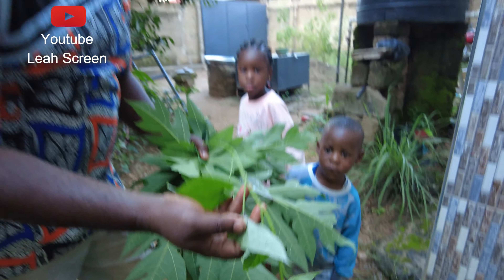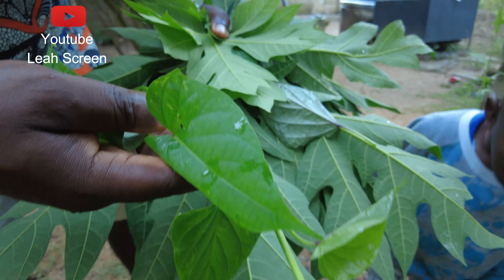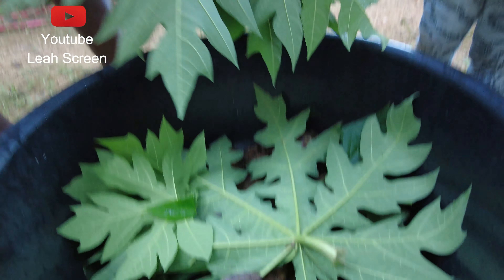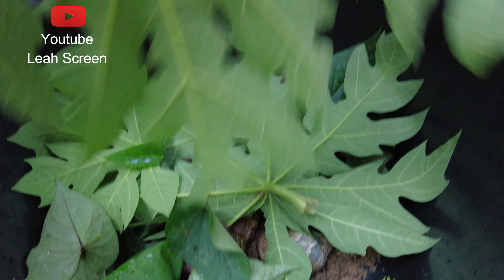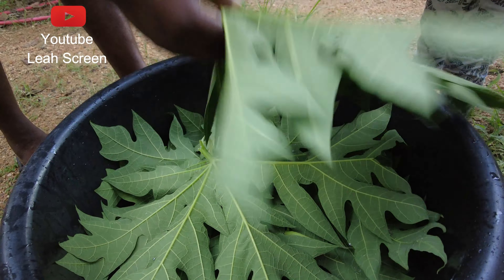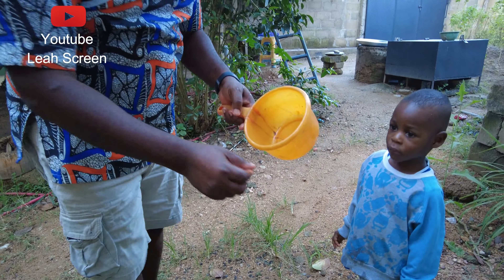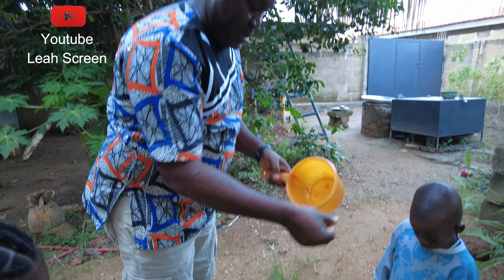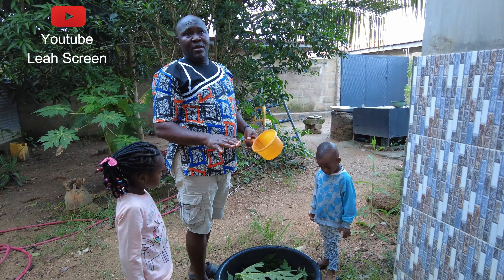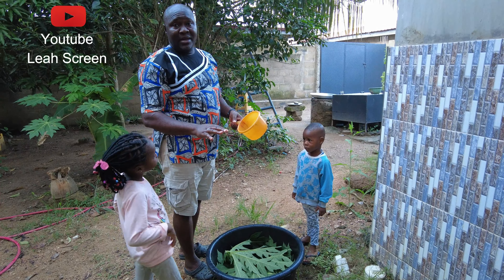These are purple leaf, sweet potato leaf. They like dark places. I'm going to use this to cover them. I'll sprinkle some small amount of water so that if they are sleeping they will wake up, or any of them that are in an aestivated mood.